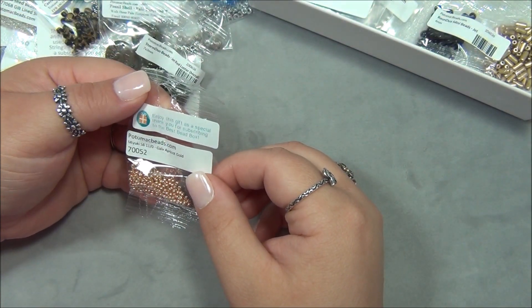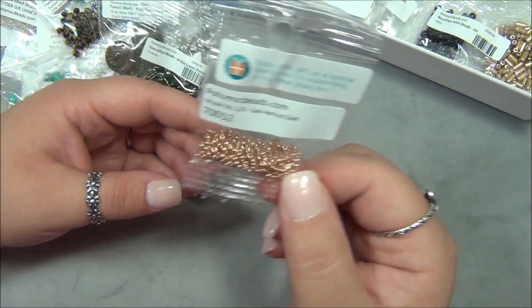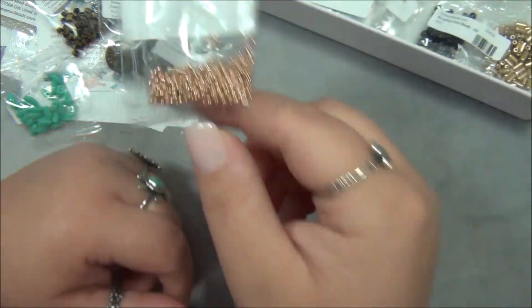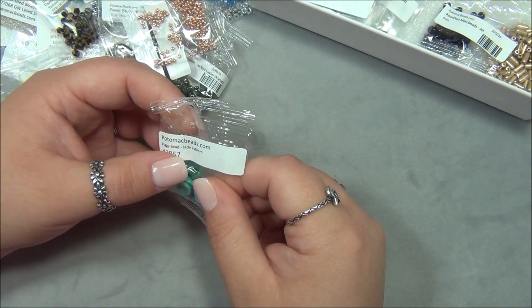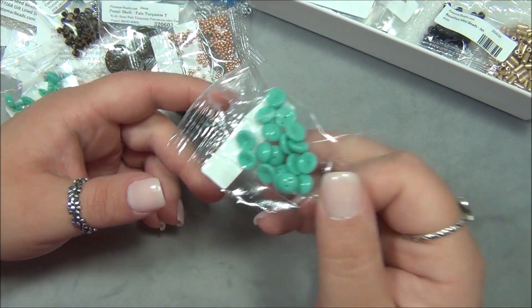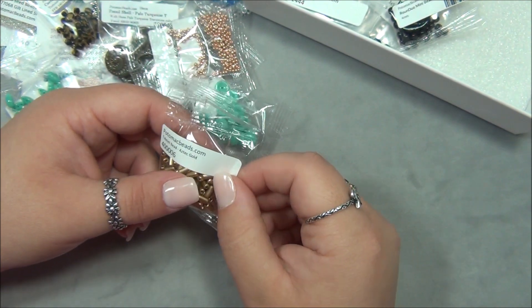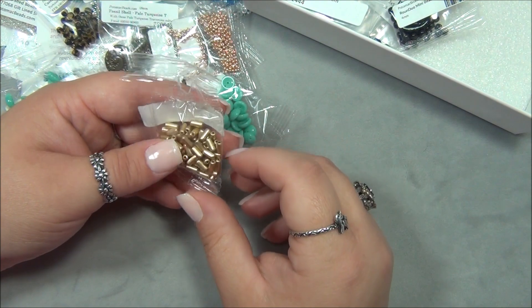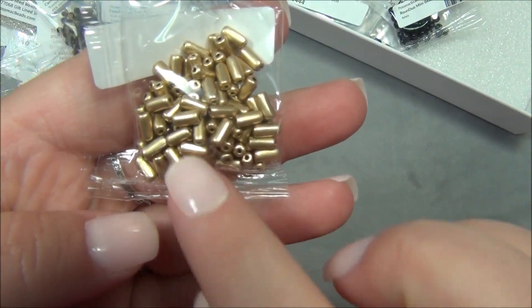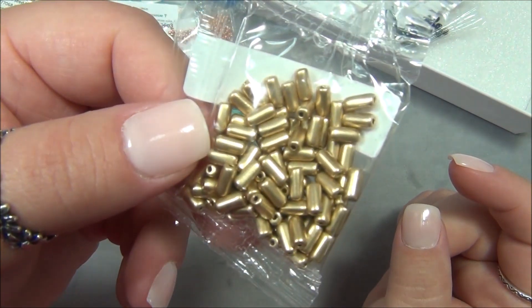This is a special thank you gift for subscribing to the Best Bead Box: Galvanized Apricot Gold — we got Apricot Gold last time too. I'll put this code in and see if these are Duraco. And then Peggy Beads, Jade, 4 by 8 millimeter — these are so unusual. I really like this bead but I feel like it's one of the most challenging two-hole beads because of its shape. And then a Tubelet Bead Mix, Aztec Gold. There's a ton of them in here — I think these would completely fill a tube. These are way better than bugle beads because they're very thick. I really like this shape; they're awesome for weaving and using in wrap bracelets.